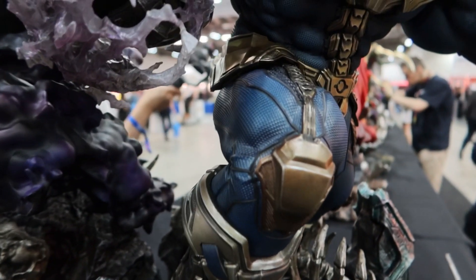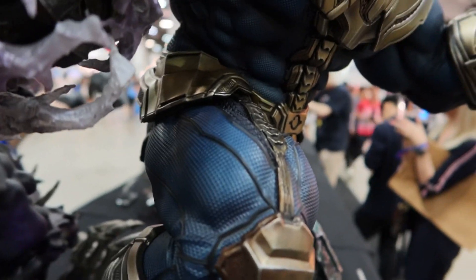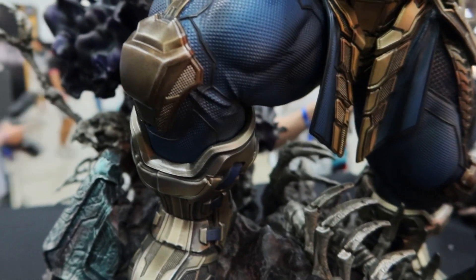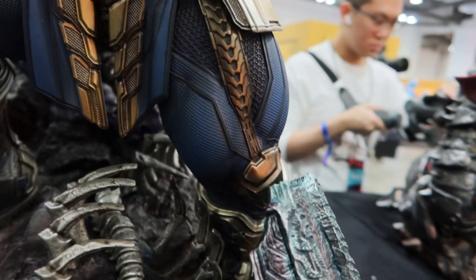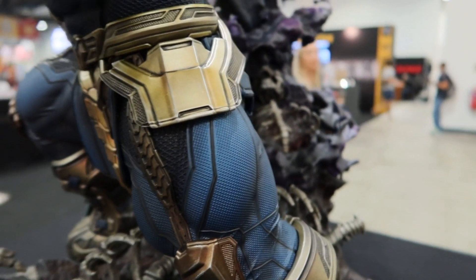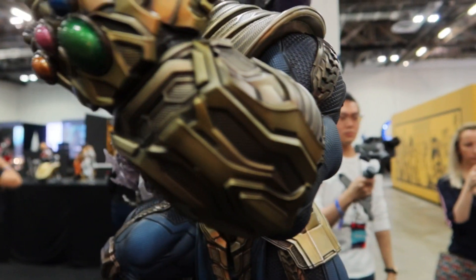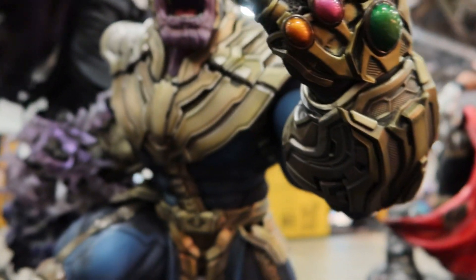Going on to the body itself, it has lots of texture — look at that texture. There are a lot of details as well: different kinds of panels in his suit, in his boots. There's a lot of divisions in his suit as well. Look at that — there's a lot of lining and different kinds of details here.